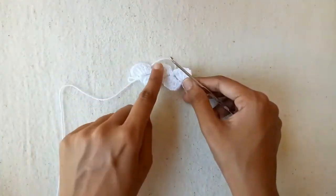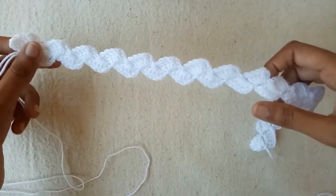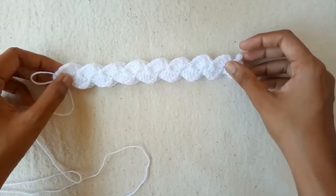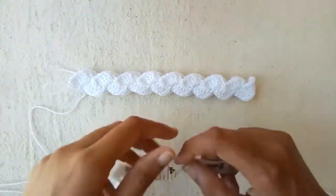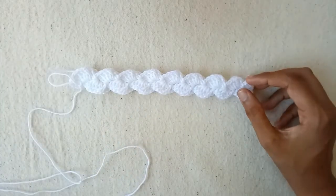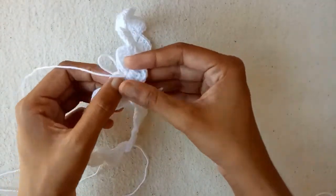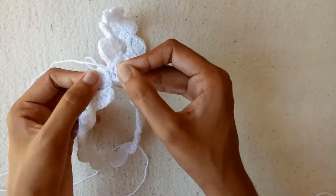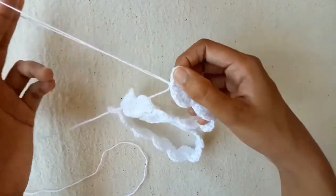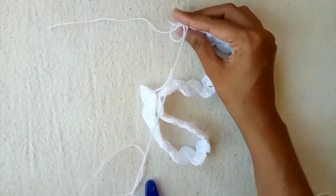In this way proceed the work and get the required length of your headband. I have completed my required length — you have to measure the baby's head with a measuring tape and make 1 inch less than the size of baby's head to make it more adjustable. My length is 8 inches. Now pull the yarn 8 to 10 inches long and cut it with the help of a cutter. Remove the extra yarn strand.